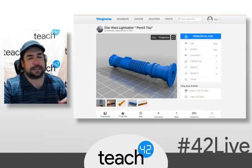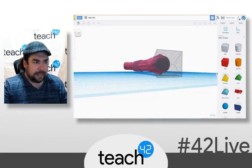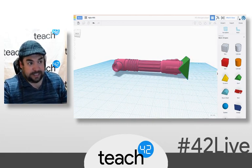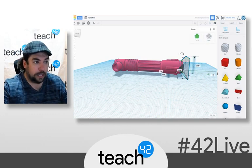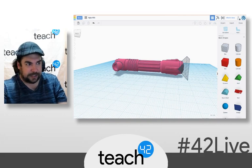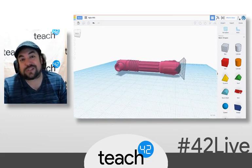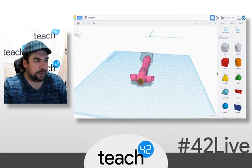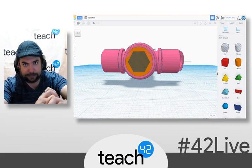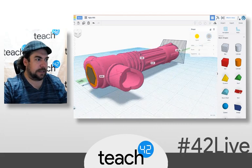I actually found three different lightsabers that I kind of liked. This is the Kylo Ren one. So I created a triangle block and flipped it. When you drag a block into Tinkercad, you can choose whether you want it to be something solid — meaning that's going to get printed in plastic — or you can say you want it to be a hole, which means that shape is not going to be printed. This basically created that V-shaped notch that I needed at the bottom of the lightsaber. One of the lightsabers had a hole that I was going to use, but this one was actually solid, so I wound up filling it in with a cylinder to make it solid first, then added in a hexagonal hole of the right depth.